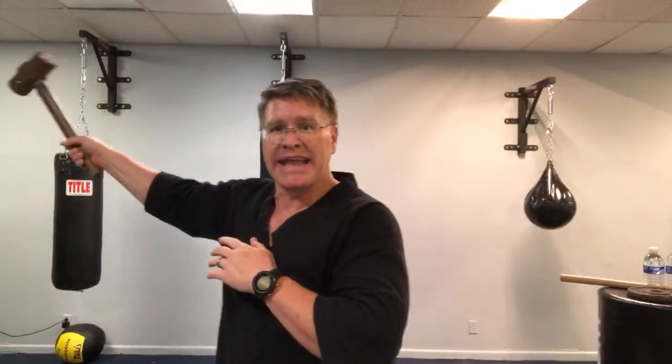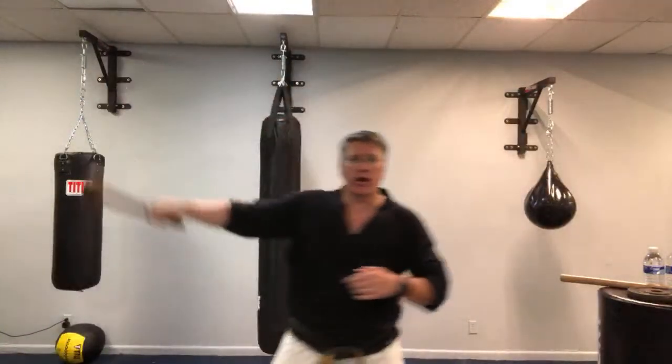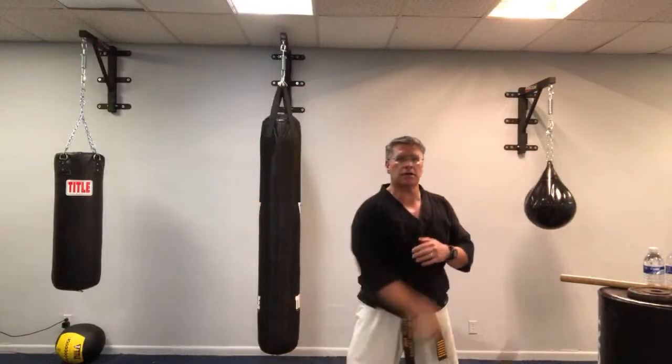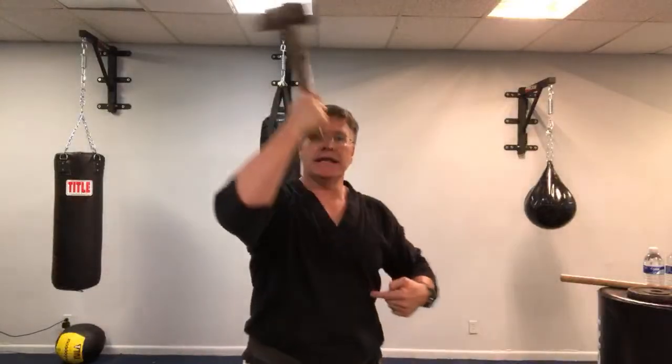Do the same thing on the other side — casting, see where I bring it, and it goes behind my back. From here, behind my back. Now I want a bigger motion: I cast here and turn my whole body, pushing here to here. It's the same motion but with a bigger turn of the body, and now I'm engaging the core, getting stronger and stronger.